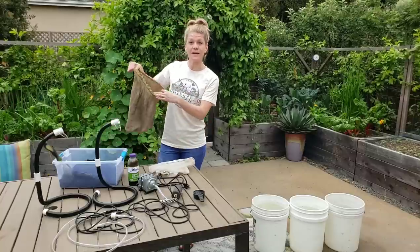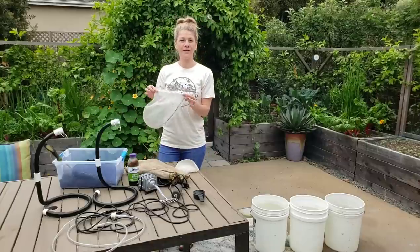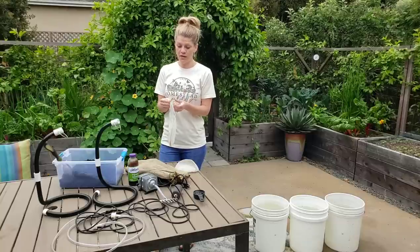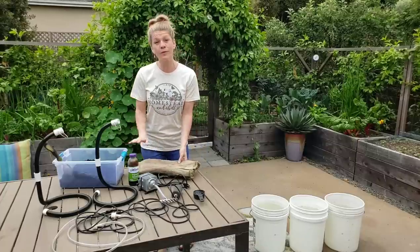We have a big tea sack made out of a burlap bag that I sewed up. We also have paint strainers that you can get at any hardware store — they're made to keep chunks out of paint, and they make really good little tea bags as well. So we have bags that we're going to put our worm castings in.